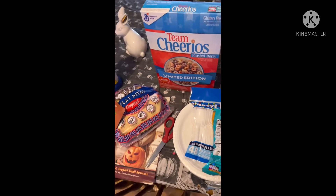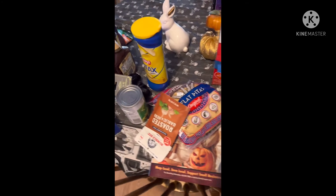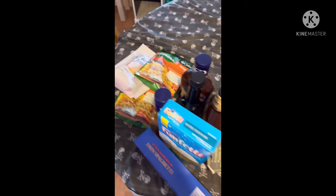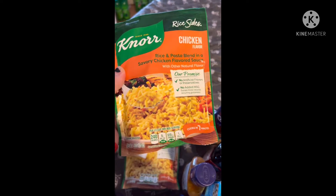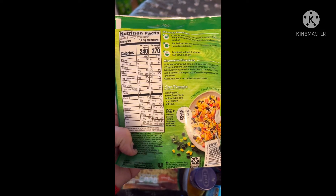Hey guys, it's Cheap and Thrifty Mom and I have yet another Dollar Tree haul for you guys. I went with my son the other day and I thought I would share it all with you. It's kind of an overview, so we'll start at the beginning. The first thing that we picked up were these Knorr Rice Sides in the chicken flavor — these are really good, especially with chicken on the side.